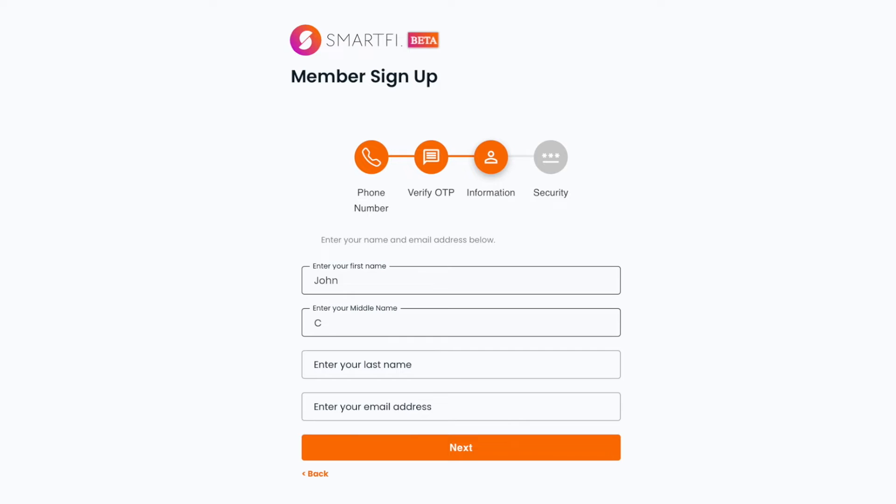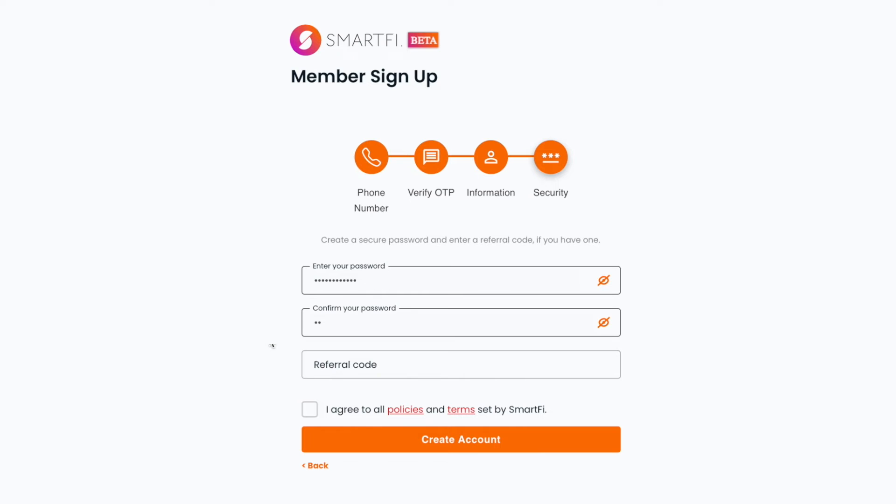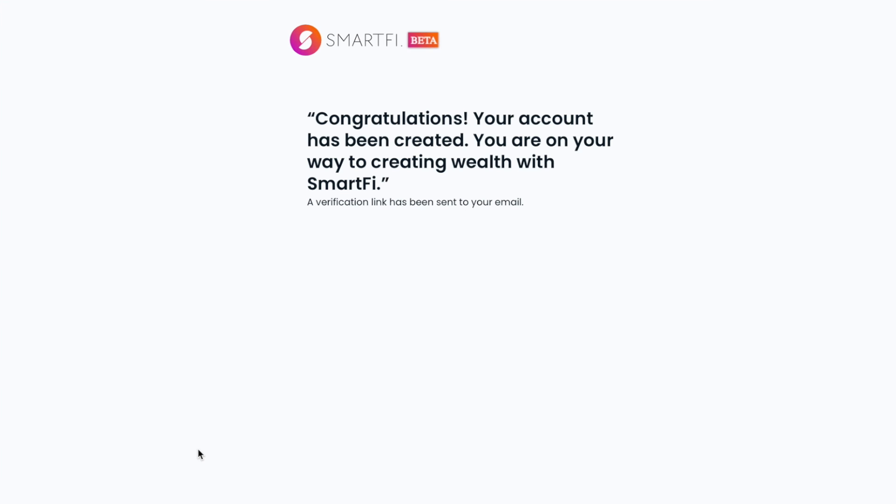Enter your first, middle, and last name as well as your email address. Choose a secure password for yourself, and if you have a referral code, enter that as well. Click create account, check your email for a verification link, and you're done.